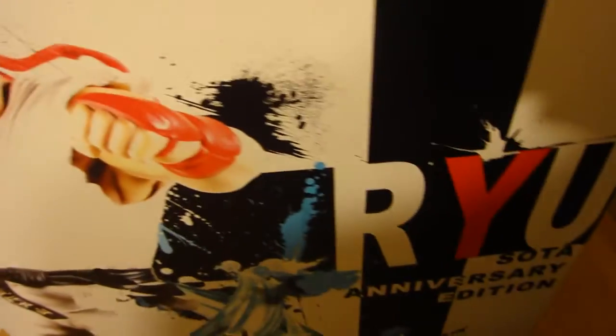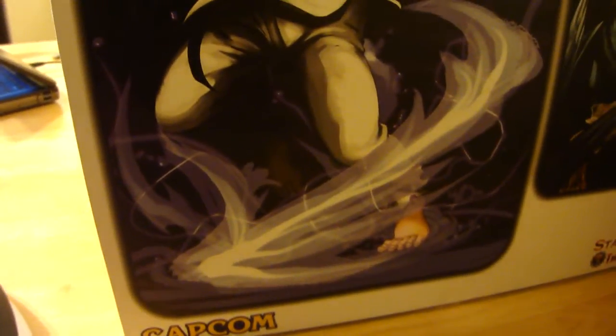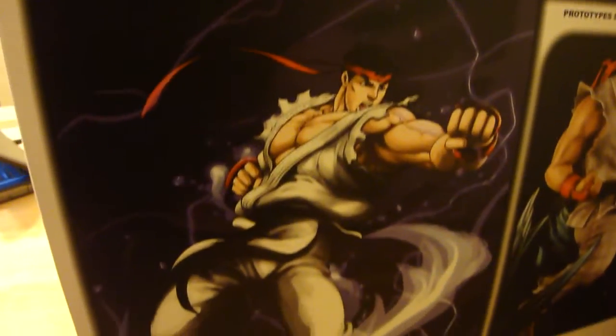There were 200 of the regular Ryus and 100 of the Evil Ryu variant, I believe. Here's the side of the box, and here are the pictures of the statue and the art it was based on. I think Longvo did that art — pretty sure. Nice artwork of Ryu with the Hado energy around him at the bottom.